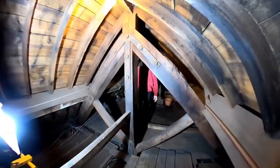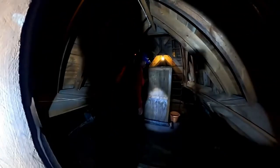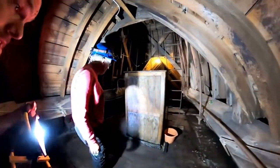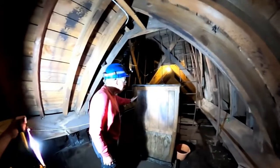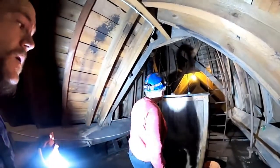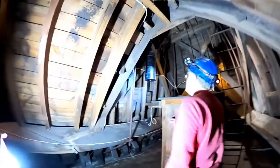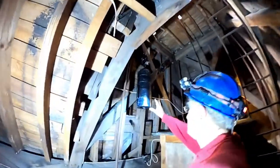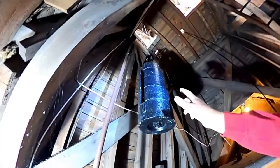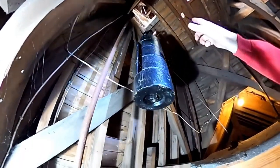Now we've arrived where the clock is. This clock sits in this wooden case and to my left here, this is the weight that drives it. This weight is about six feet from the bottom at the moment. It goes up and we can wind it right up to the top, which we'll do in a minute.